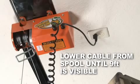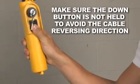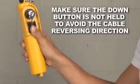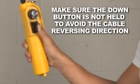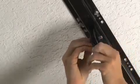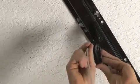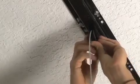Lower cables until 9 feet of cable is visible. Make sure that the down button is not held to avoid the cable reversing direction. Take the cable on the spool nearest the motor attachment tab and spool out onto the outer spacer channel pulley bar by removing the cotter pin.